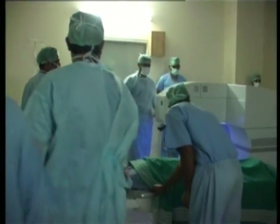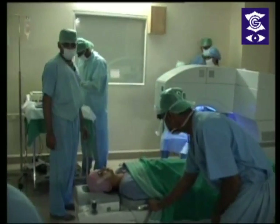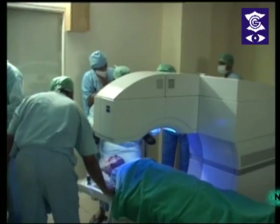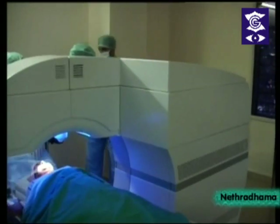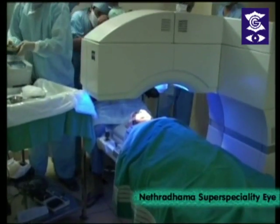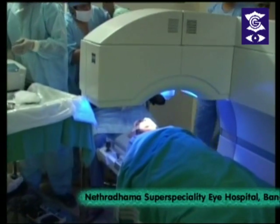Dr. Srikanesh will be operating on a 45-year-old female patient with a refractive error of right eye minus 5.75 diopter sphere with minus 0.5 diopter cylinder at 173 degrees, and left eye minus 5 diopter sphere with minus 0.5 diopter cylinder at 23 degrees. The procedure will be SMILE.